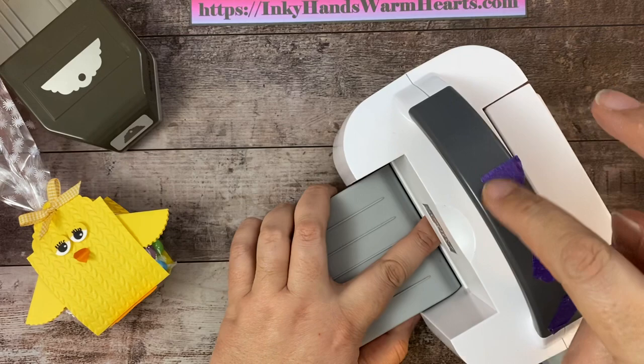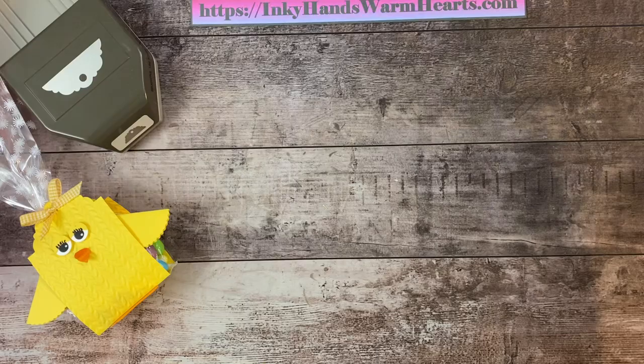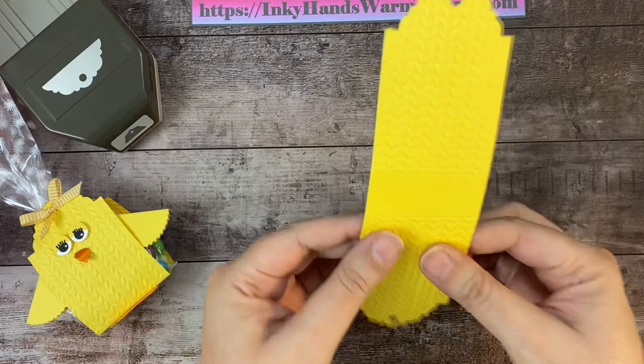I have purple tape on top which I like to use to keep the steel metal plate in place. This greenery embossing folder comes in a two-pack, so you get two embossing plates. So now we have our little chick base.